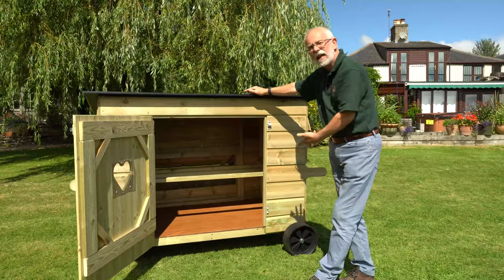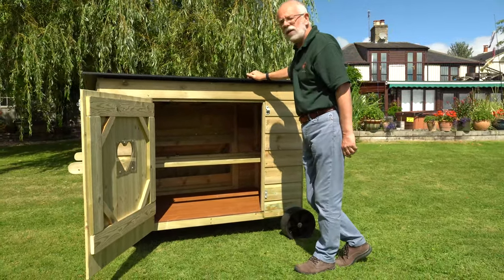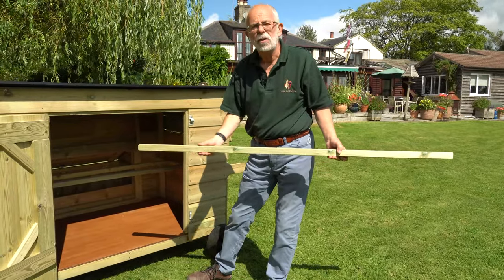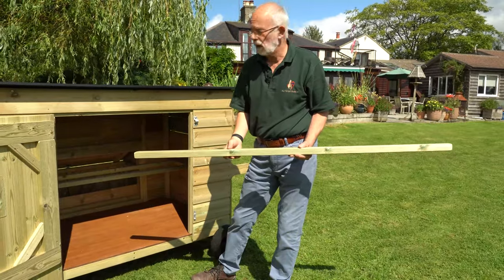A big wide access door as you can see, with our trademark heart window in it. It has three long perches inside with nicely rounded corners, solid timber and a nice flat top on them for the bird to go down on its keel — its breastbone — when roosting at night.